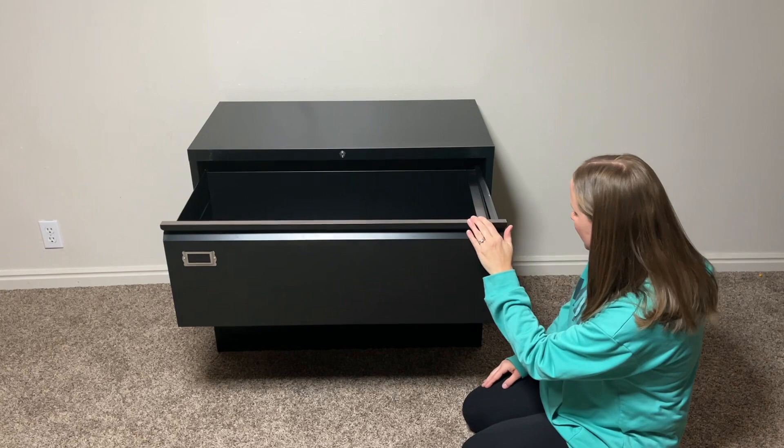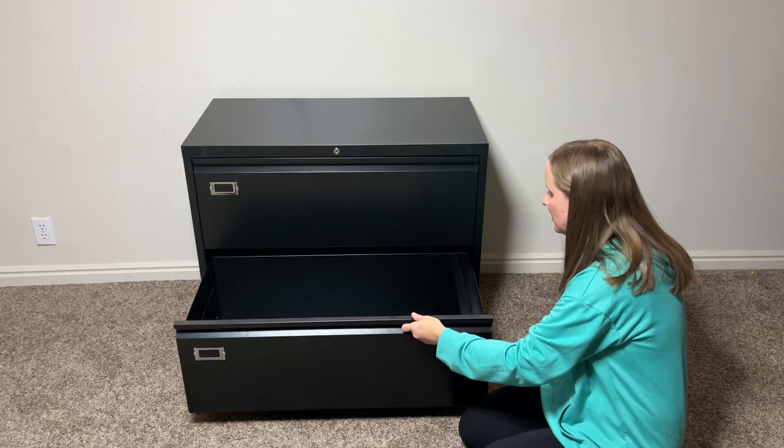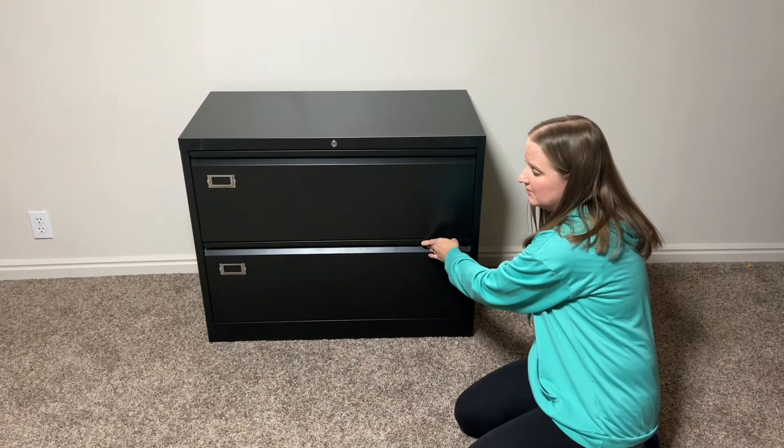It has an anti-tip function, so it's not going to tip over. Whether this drawer is open or that one, it's not going to tip over. That's a really good safety feature about the product.